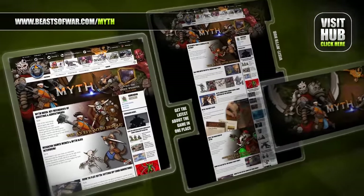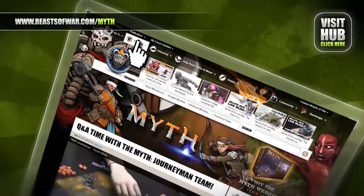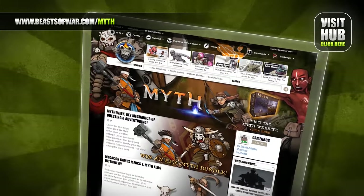Venture into the dangerous dungeons of Myth as a mighty hero and stand against the darkness. Visit the Myth Hub on BeastsOfWar.com and begin your story.